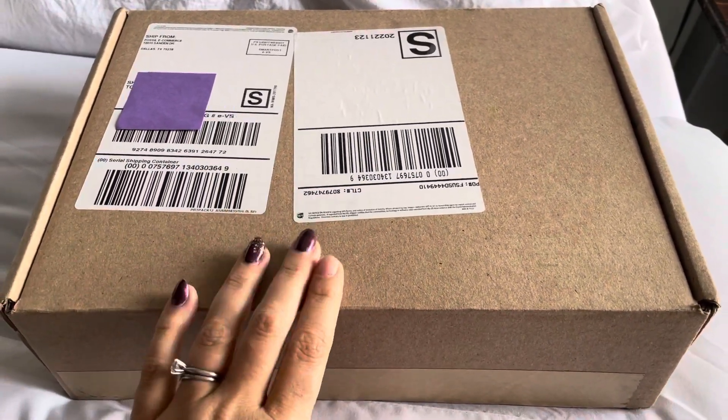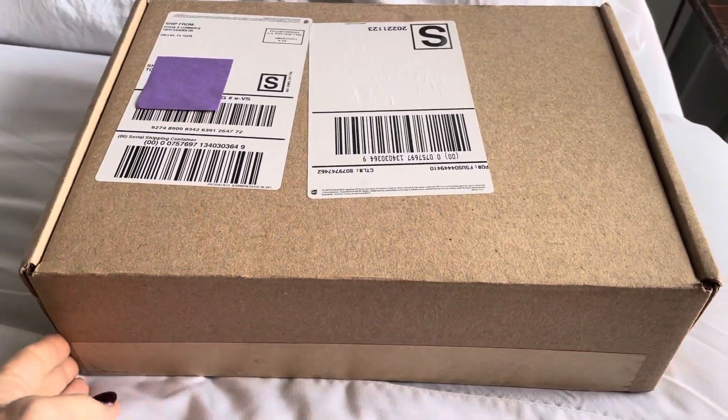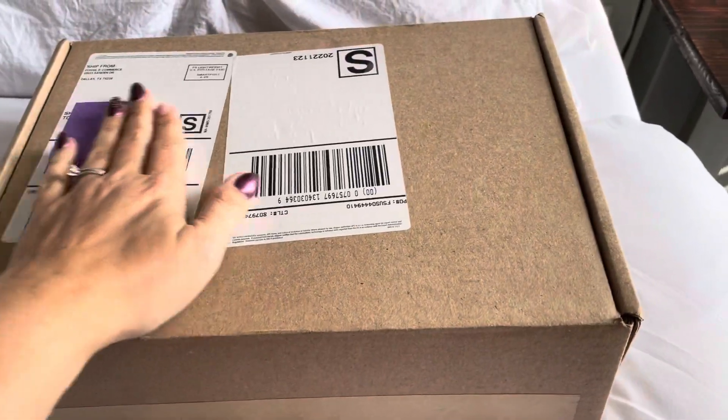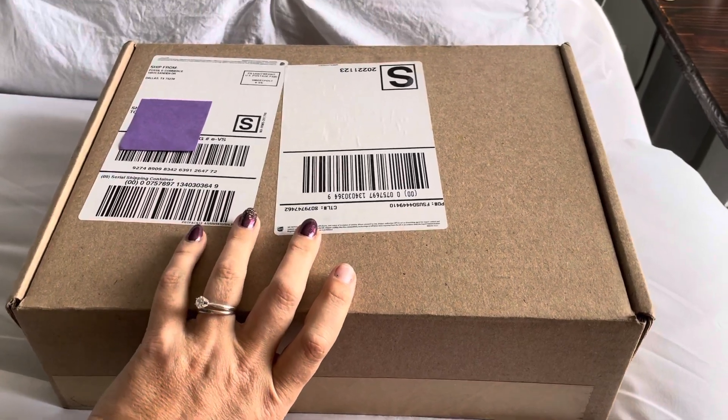I wanted to show you this. I'm really excited — I haven't opened it myself. The only thing I have done is actually open the box and covered my shipping information for security purposes.